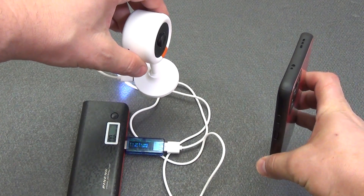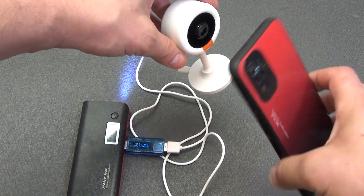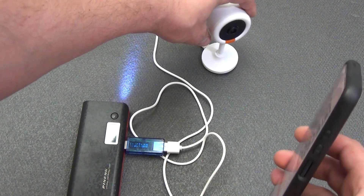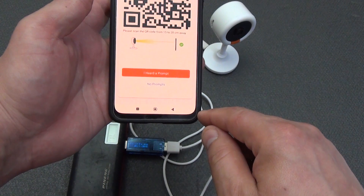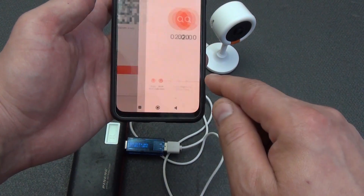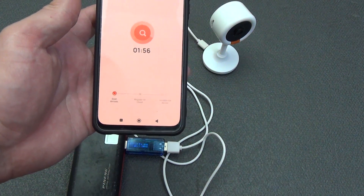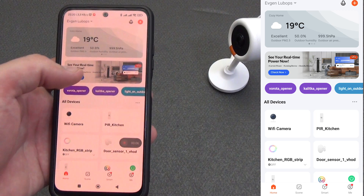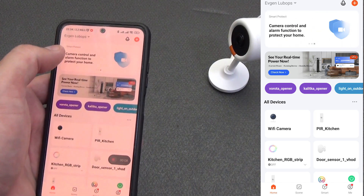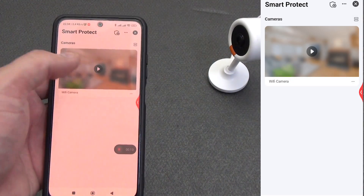You can get a little stuck here, since bright light or the wrong position of the smartphone may prevent the QR code from being read correctly. After you hear the beep from the camera, press the 'I heard the prompt' button on the smartphone screen. After a few seconds the camera will be added to the Tuya Smart ecosystem. From the main screen you only have access to the camera shortcut. To watch video from one or multiple cameras at once, go to the Smart Protect tab at the top of the application.